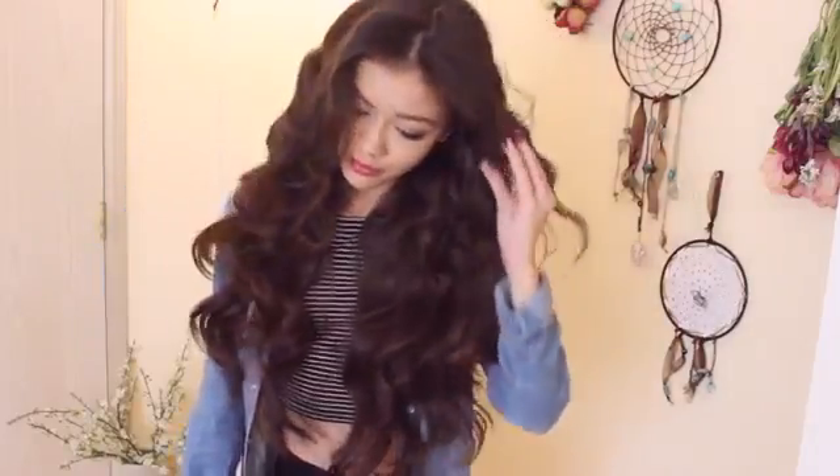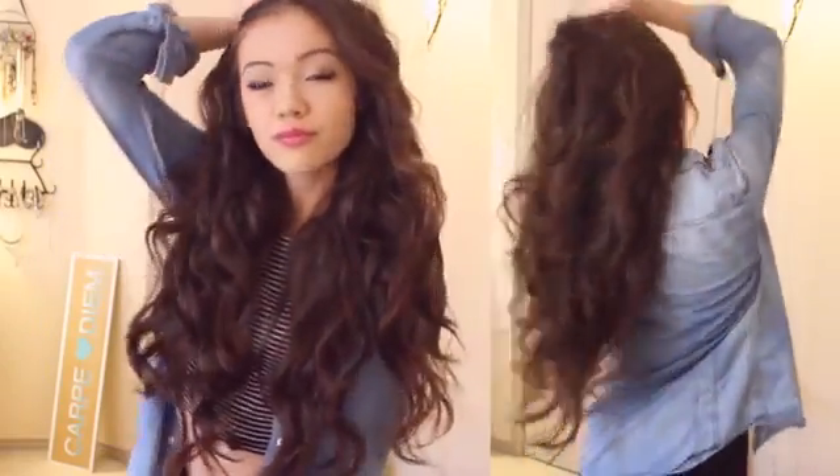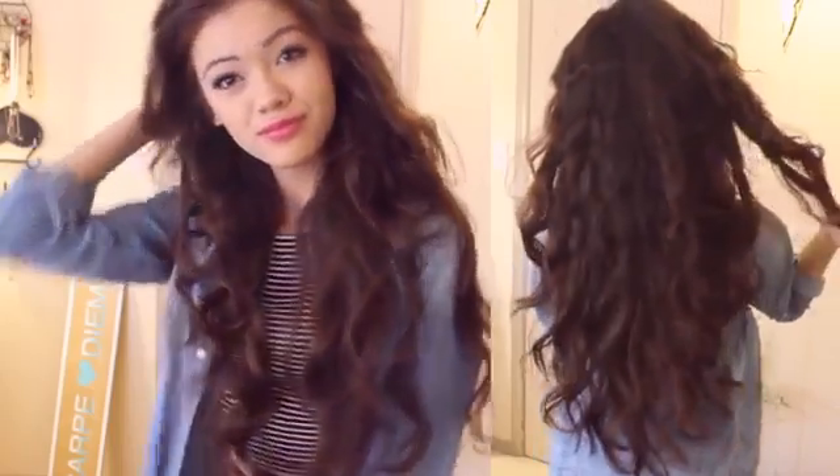Hey guys, I'm going to show you an everyday heat-free wavy hair tutorial using the twist braid. I've used this method pretty much every day for about five or six years since middle school. It's my favorite way because it's so fast, easy, and damage-free. I've been using this to grow out my hair, and I also did this in my first video ever on my channel, so I wanted to do an updated version. Let's get started.